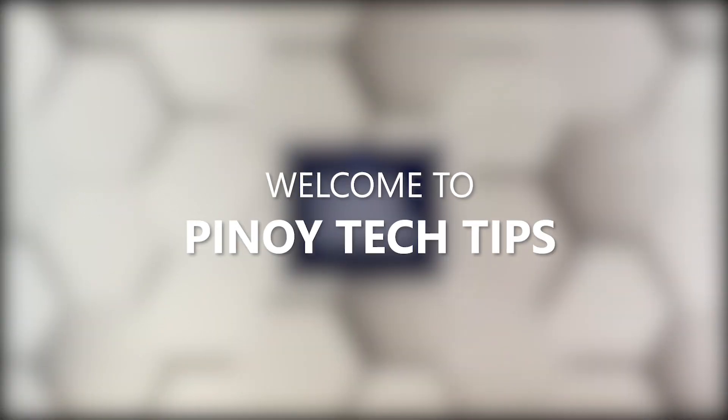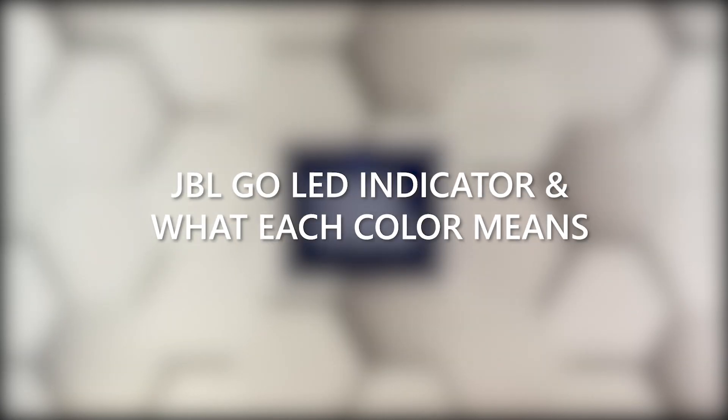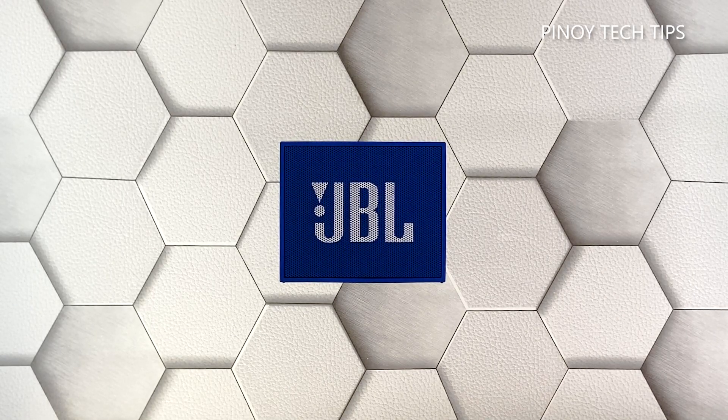Hey guys, welcome to our channel. In this video we will tell you the meaning of the light colors of the JBL Go speaker. Basically there are only a couple of colors that your JBL Go speaker can show you, and that's red and blue. Their meaning depends on how fast the light is blinking, so continue watching as you may be able to gather more information about your portable speaker.